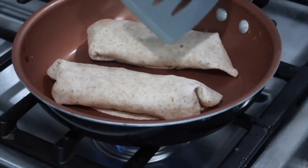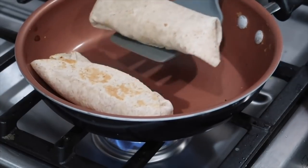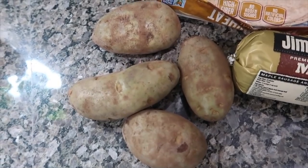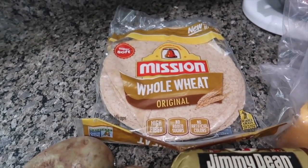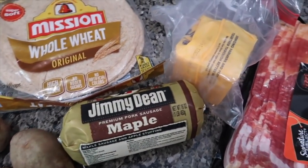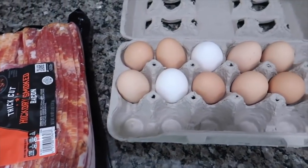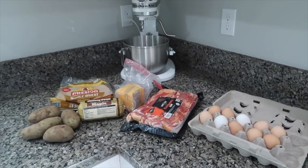Next up we are doing breakfast burritos. These are great for breakfast, but we do them for dinner too and make batches to freeze. Use burrito-size tortillas — they work way better than small ones. You're going to need four large russet potatoes, one pound of maple sausage (the maple flavor makes it absolutely incredible), some shredded cheddar cheese, some bacon, and 10 eggs. I'm recapping these recipes as I watch the original footage rather than using the original voiceovers since they all sound different.